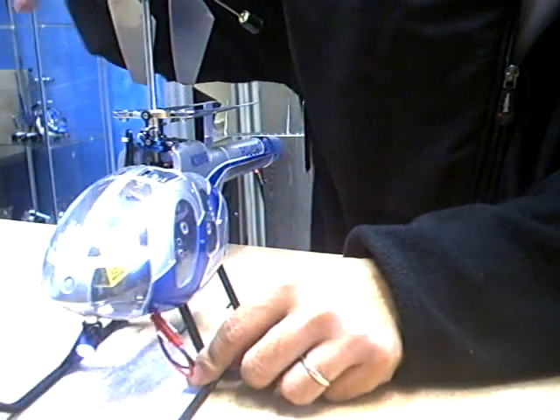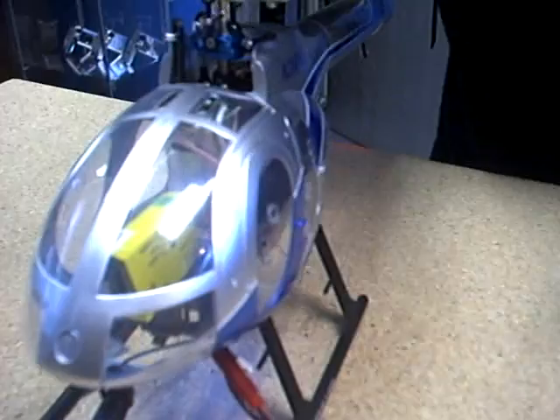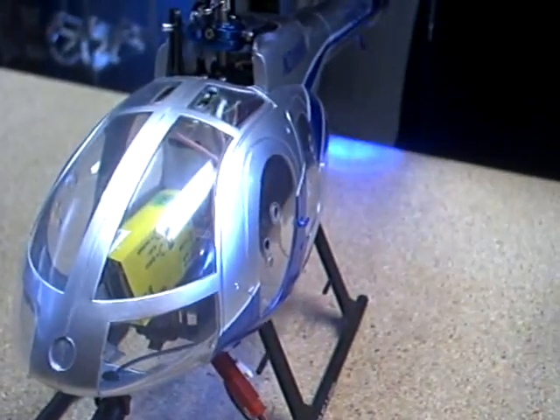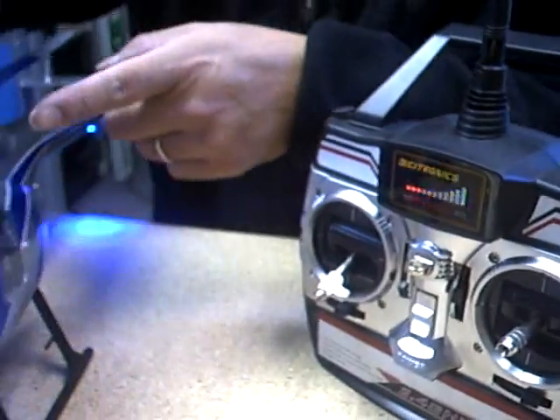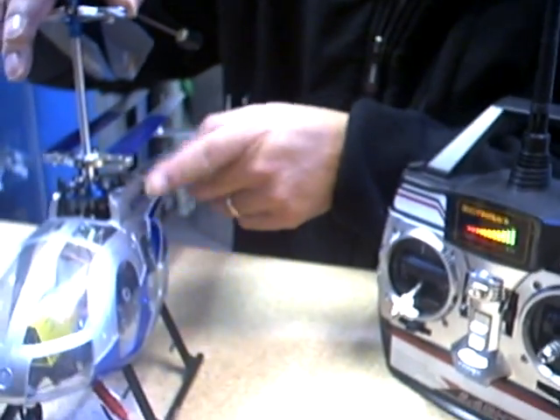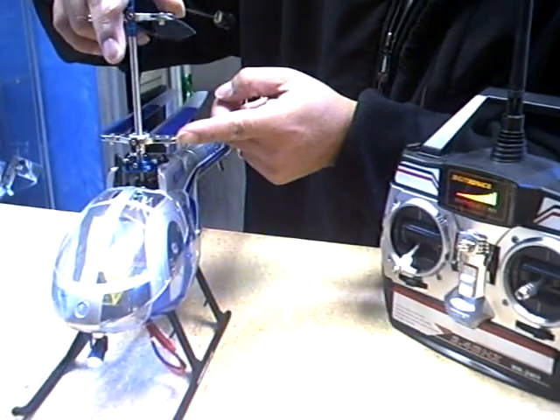Now once you see all the lights are initializing — the red lights are on and blinking — at the same time turn on the radio. You'll hear the initializing of the gyro and the servo is moving the blade. The bottom blade initializes; the top blade doesn't go through that step but it's already initialized.